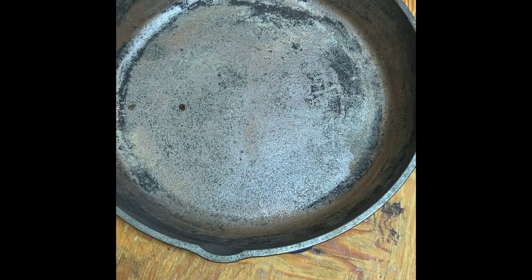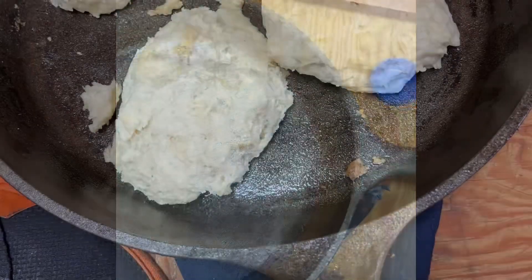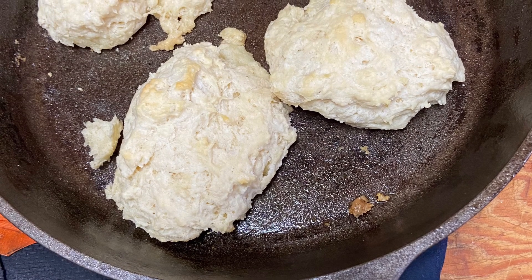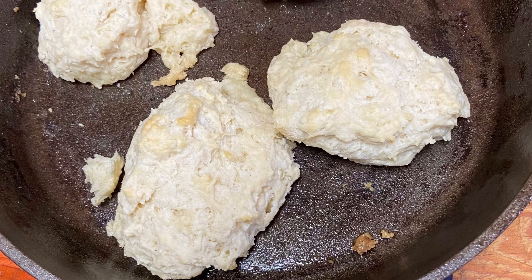Now it's all heated up, we're gonna pour a little bit of oil into it. When you have the hot oil in there, you want to take a paper towel and rub it all over the surfaces until it's completely black.